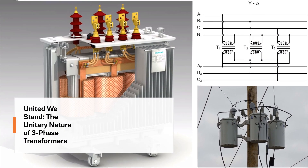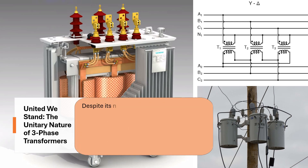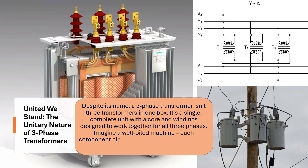United we stand: the unitary nature of three-phase transformers. Despite its name, a three-phase transformer isn't three transformers in one box. It's a single, complete unit with a core and windings designed to work together for all three phases. Imagine a well-oiled machine — each component plays a vital role, and taking it apart disrupts its functionality.